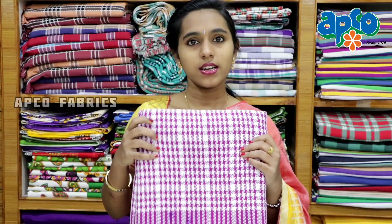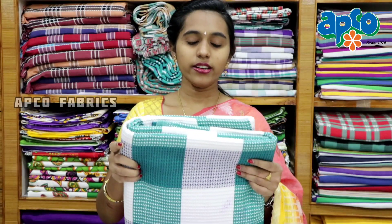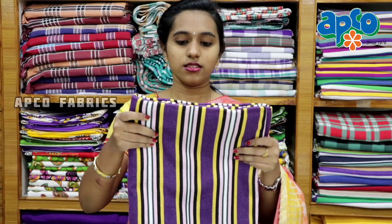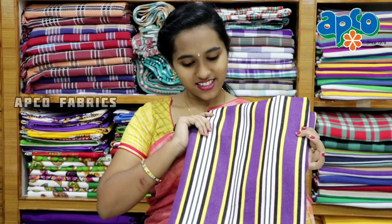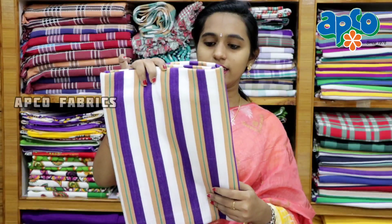It is a purple color. It is green with white. There are many different colors. Stripes design. Stripes design with purple. White, green, sand will color. Multiple colors are mixed up.